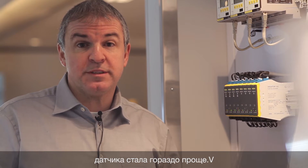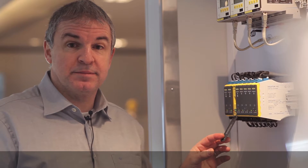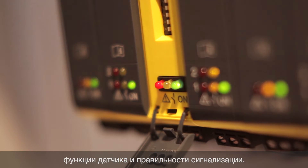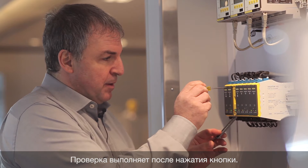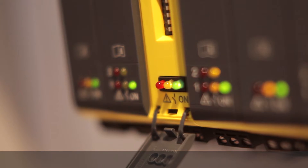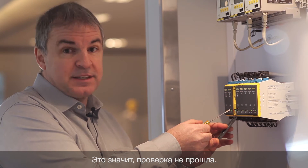Testing is much easier by using signal conditioning instruments. Behind the front cover you will find the test button. By pushing the button you will get the result after three seconds. In this case you see a red LED is on, which means the test has not been done successfully.